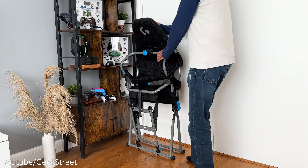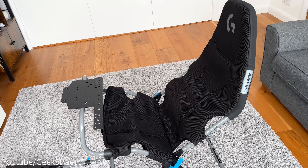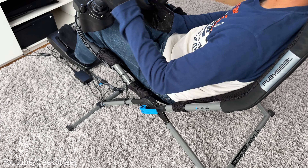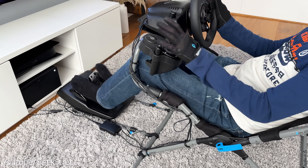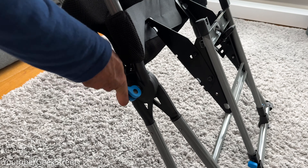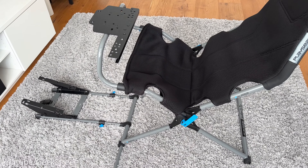Taking a closer look at the Playseat Challenge X, it looks aesthetically really nice with the gunmetal gray tubes and the black seat which has the Logitech G and Playseat logos on it. It's made from breathable material called Active Fit and feels really comfortable to sit on. It has nice details like the blue knobs and adjustment handles. It's quite lightweight at just 11.6 kilograms, with a length of 140cm, height of 105cm, and width of 60cm. It supports a maximum weight of 163 kilograms and the recommended driver height is from 120cm to 220cm.